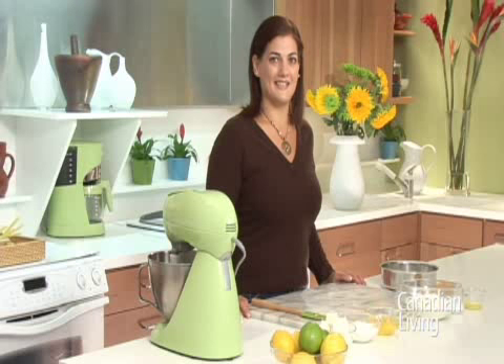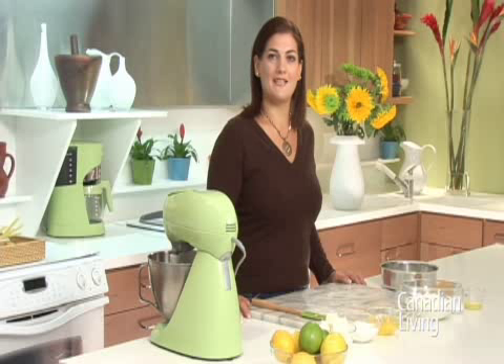Hi, this is Christine in the Canadian Living Test Kitchen. Today I'm going to show you how to make a basic cheesecake. This cheesecake has a lovely creamy texture and it's great plain or with a variety of toppings.